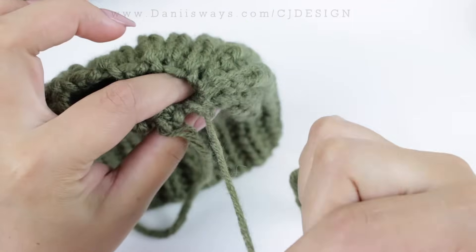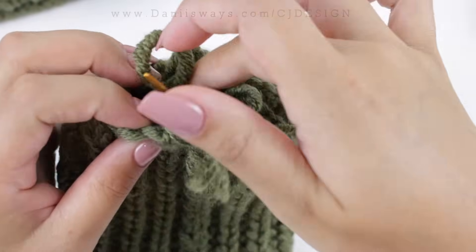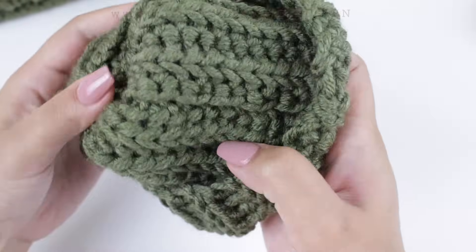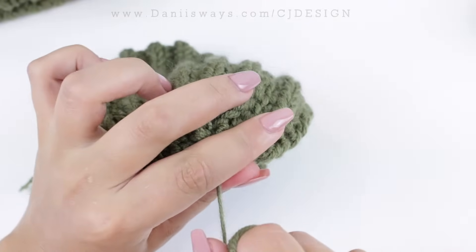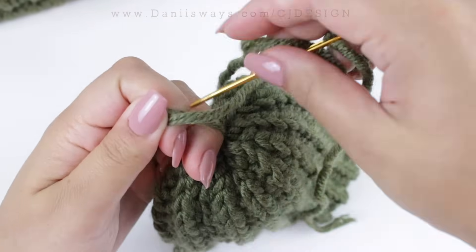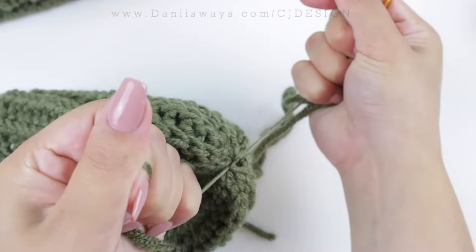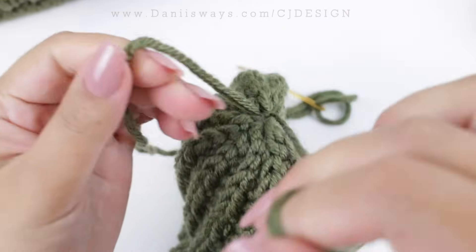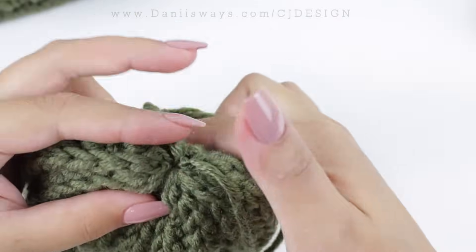Once you are there, close it a little bit, but before closing it completely bring everything inside, then turn your hat inside out and now close it completely. Tie it with that little tail — it's very helpful, so don't cut it at the beginning or weave it in before this step. Leave it there because it helps at every stage. Now you can weave in the ends.